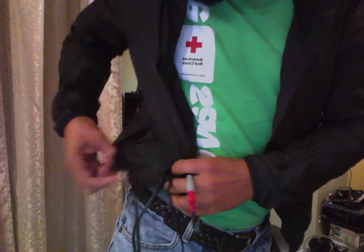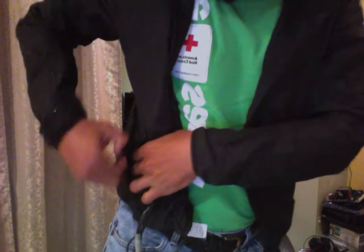The next cord over — follow it down — it ends in a black lead. You plug it into the red lead that's coming out of the pocket. I believe this is the one that gives power to the leads that are in the sleeves for your gloves.